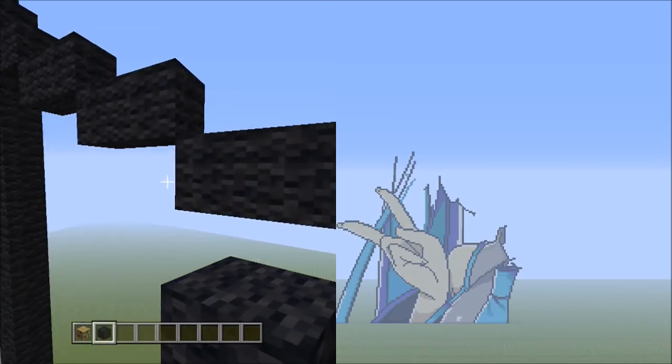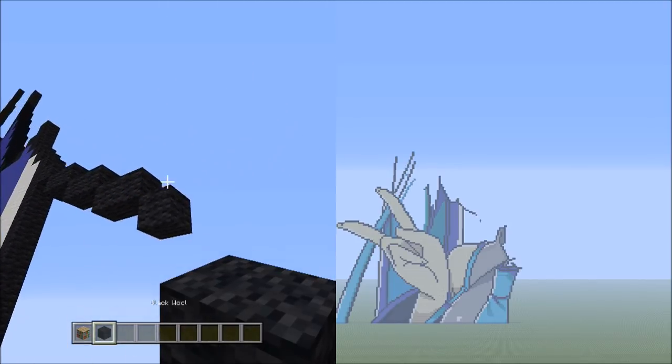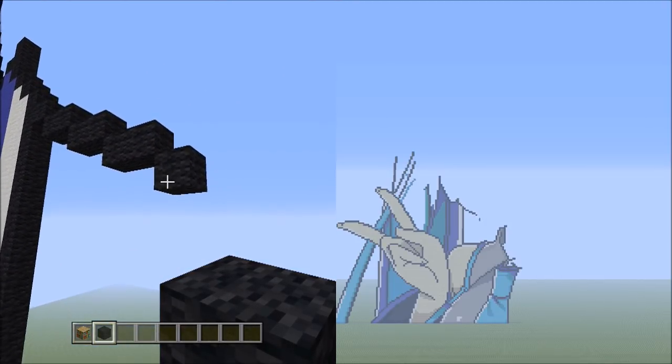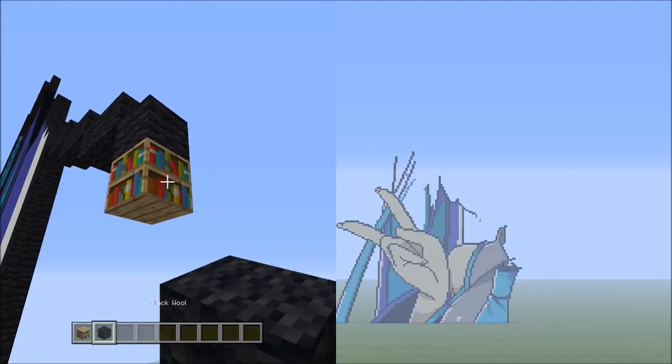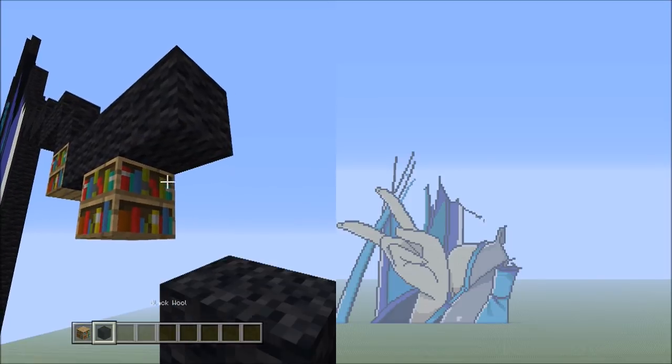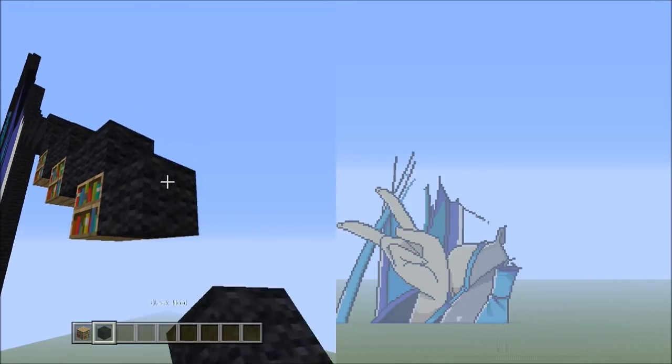Get rid of the placement so it looks like this. Now we're going to be placing one block going down to the right, and then placing three sets of twos going across on the lower level to the right: 1, 2 — 1, 2 — and 1, 2, 3.